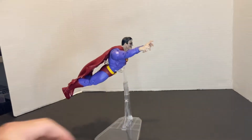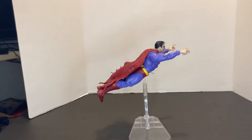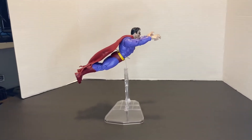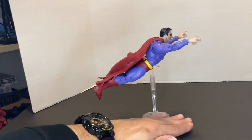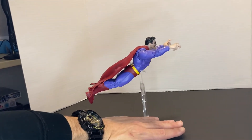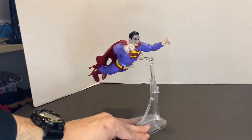I would say yeah, they're pretty good. Look at that pose you get with him flying — that's a flight pose, you get the arch back, everything. The stand's pretty well hidden; you can cover it up with anything, paper or anything, and that's all you'll really see. You can even hide it better, I'm sure.